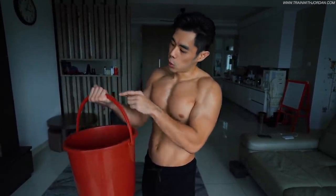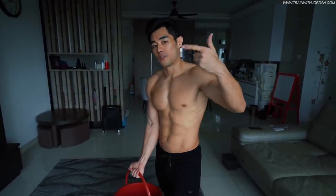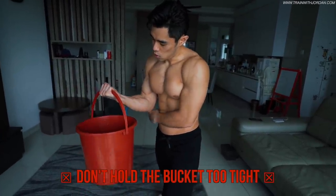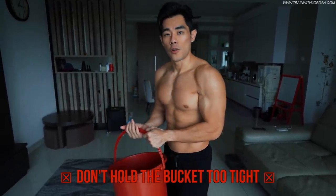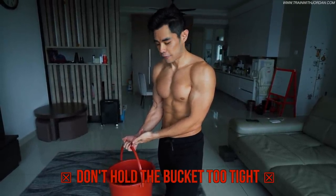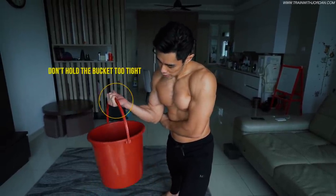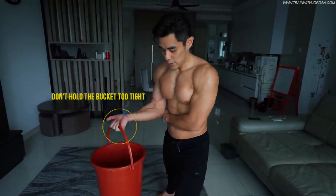One thing about curling a pail of water — you don't want to grip too tight, because this is different from a dumbbell which has rollers. If you grip too tight, it will make things uncomfortable. So just let it loose a little bit, go with the flow, not too tight — about 60% effort. Use your mind to think about the muscles; let your muscles do the lift. That way you get a nice flow and it feels more comfortable. You can also use a small hand cover for a more comfortable grip.